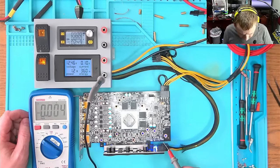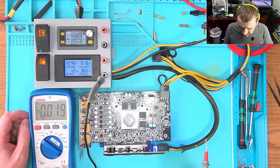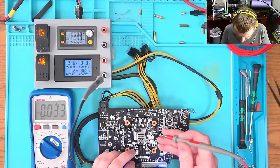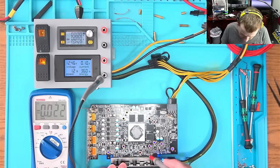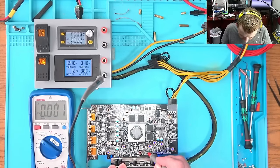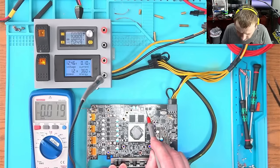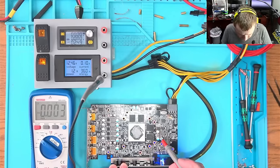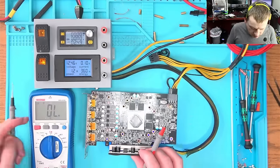Does this card even have 1.8? 3.3? Zero. Okay, so this is AMD — I forgot. So we're looking for 1.8 volt. Why do we not have it? I kind of wonder — is this 1.8 volt? If this is 12, why isn't this 1.8? This one is driven by a MOSFET, so it's not likely to be 1.8.